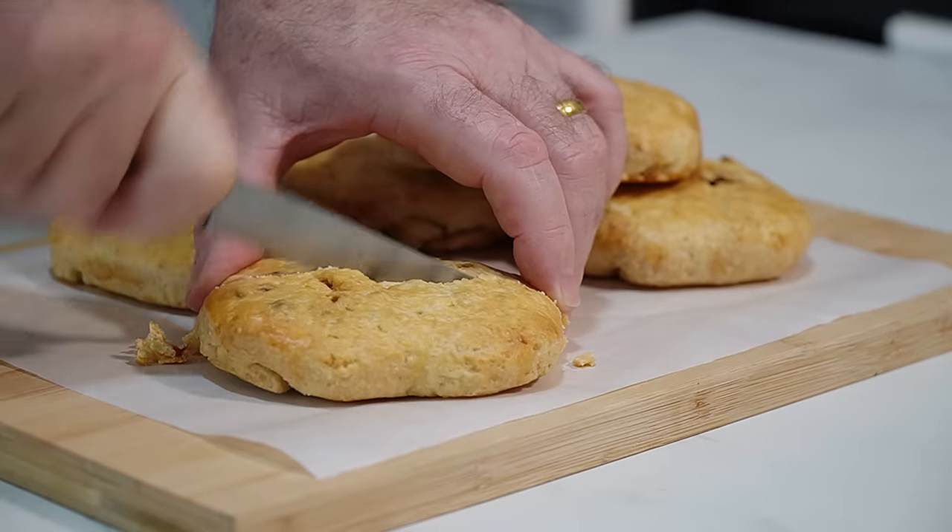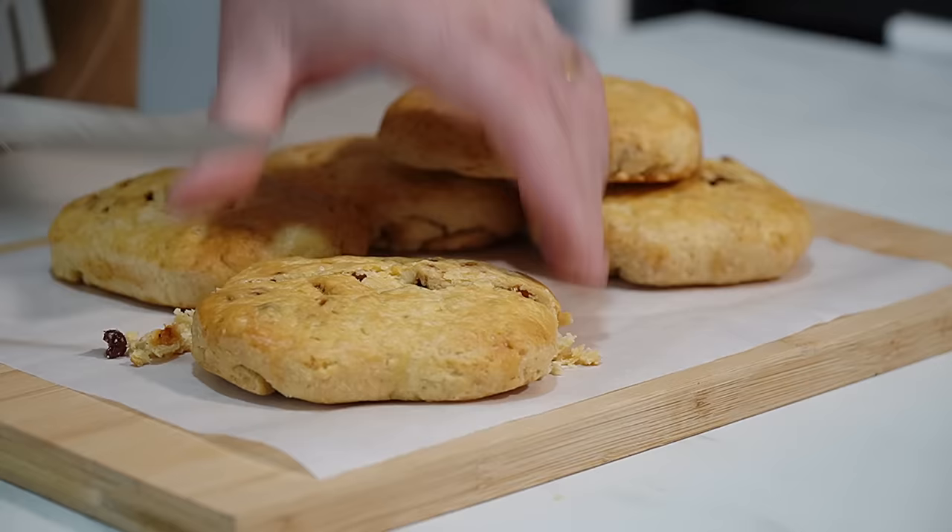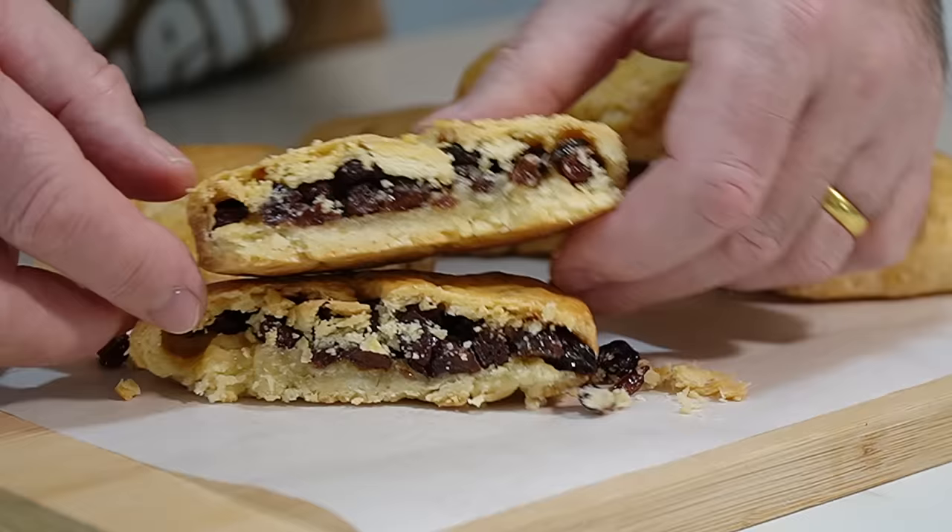We've got a lovely, look at that crumbly, crumbly shortcrust pastry. That is sensational. Look at that.